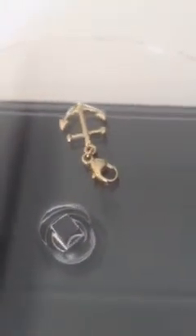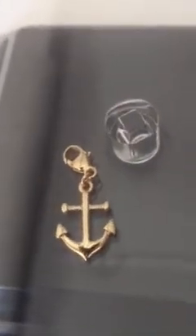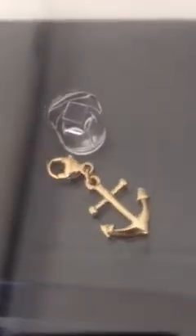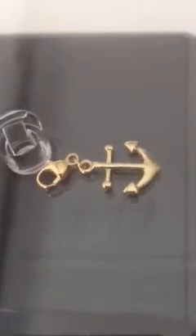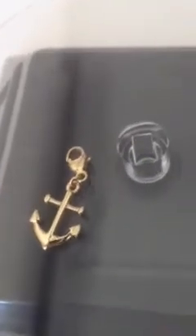This is a nine carat solid gold anchor charm pendant with a lobster claw clasp. The pendant is made out of nine carat solid yellow gold and is available from Riviera Jewelry either on our eBay store or our website www.rivierajewelry.com.au.